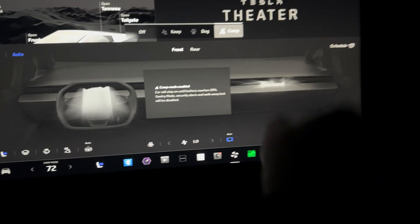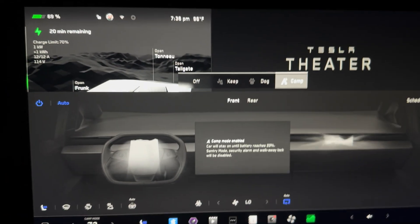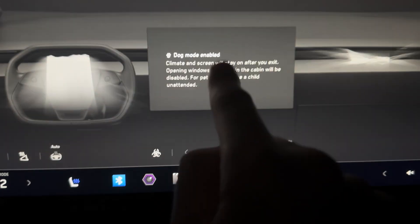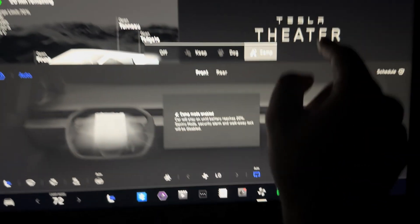Camp mode, dog mode, and keep mode are all pretty similar — they just have slightly different use cases. All of these modes will automatically shut off if the vehicle reaches 20% battery, except for dog mode, because your dog would die. Camp and keep will shut off when it hits 20%.